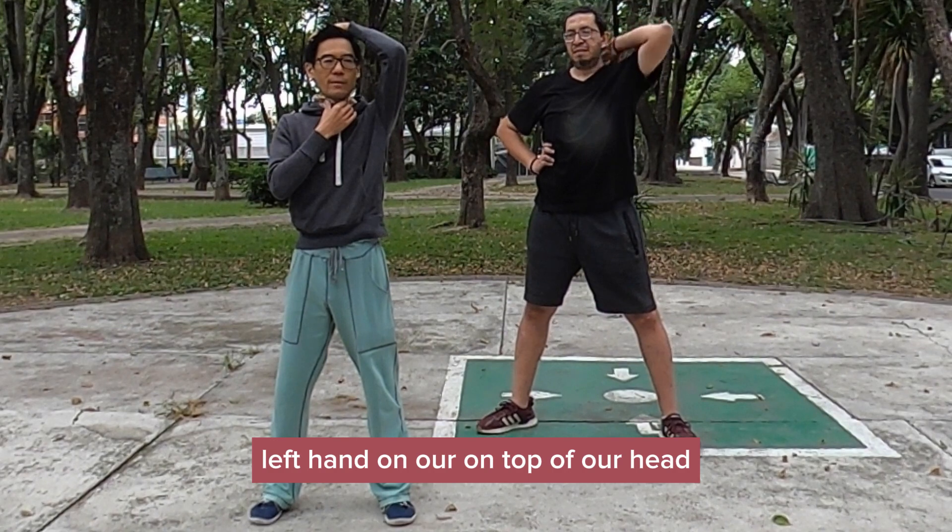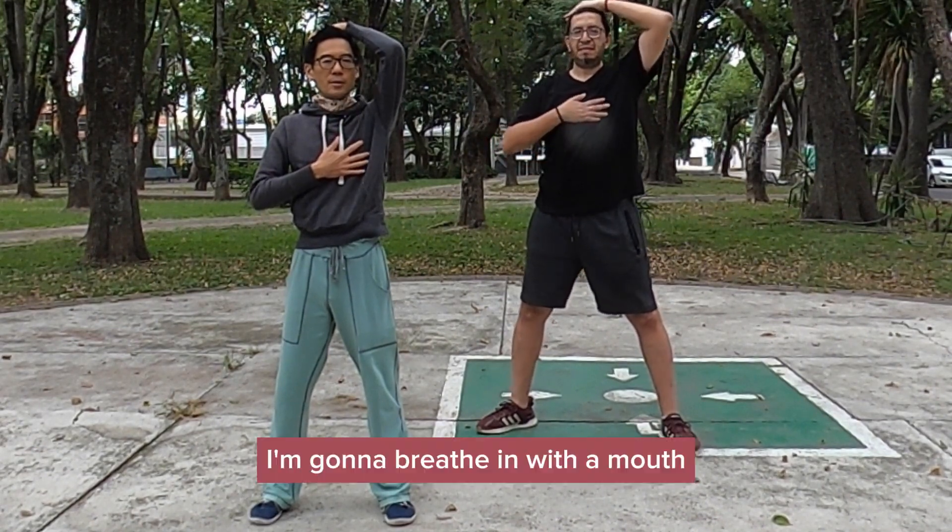Left hand on top of our head. Right hand on our heart. We're going to breathe in with our mouth.